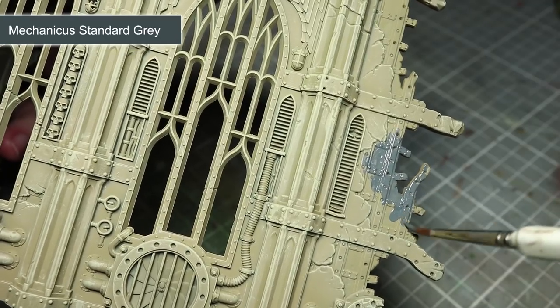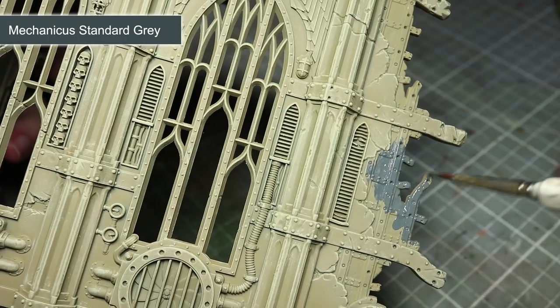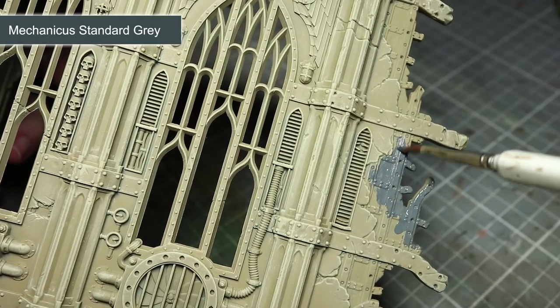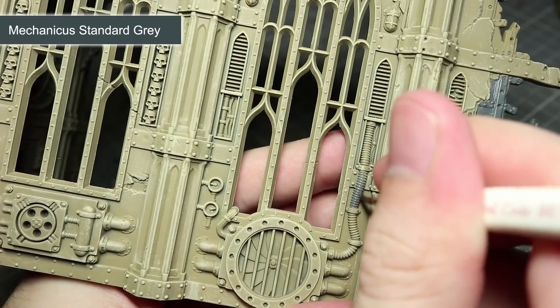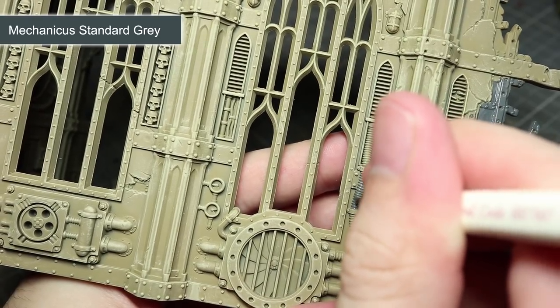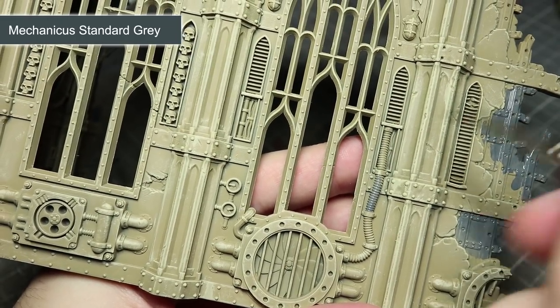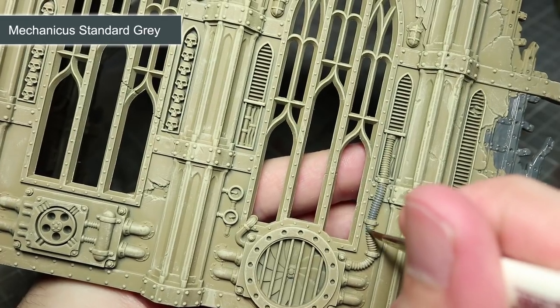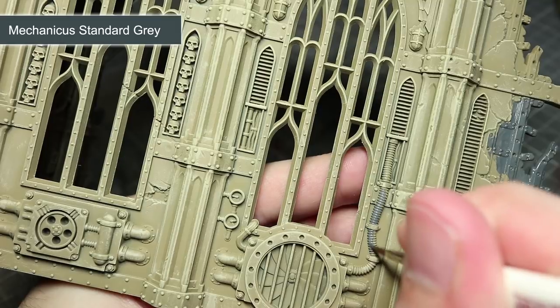Now there are a few reasons that I have for using Mechanicus Standard Grey. First of all, it is quite a dark paint that will contrast against the lighter coloured walls. Secondly, Mechanicus Standard Grey is a base paint, which means it has a higher pigmentation level. This will make it far easier to paint over the large, lightly coloured surfaces. Finally, the grey is just light enough to be able to benefit from a wash of Nuln Oil later on in the painting process.